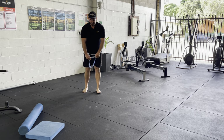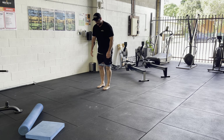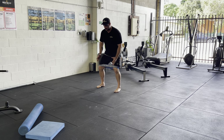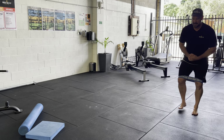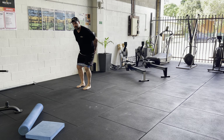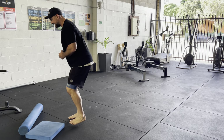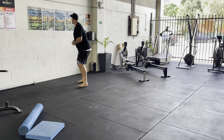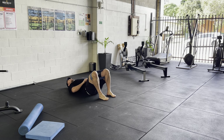Now we're going to put on the band. We've got lots of different weighted bands — what we're going to do is a lateral walk, or crab walk as some people call it. We're going to go five steps — you don't want to open up your legs too wide. Bent over like this, two, three, four, five, then back the opposite way. Five, four, three, two, one.